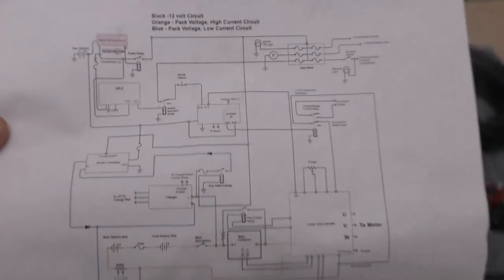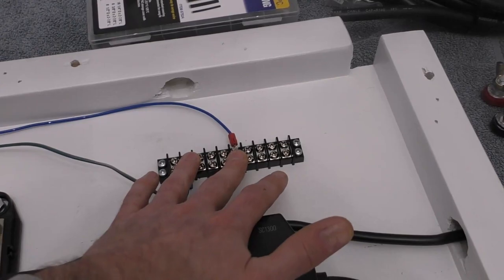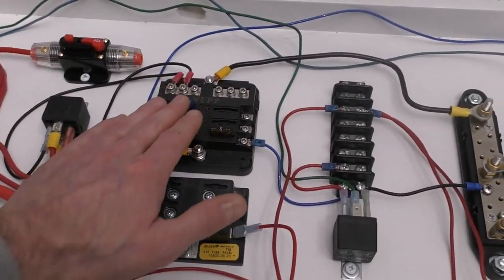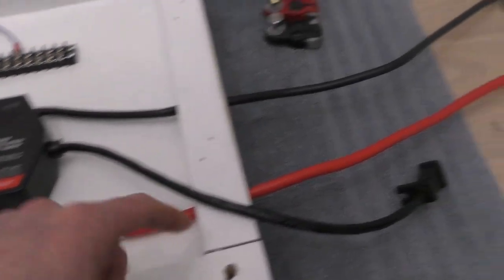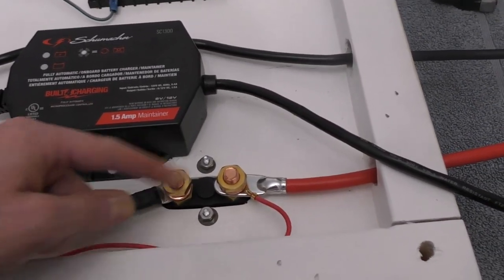In my part three video I went over the whole wiring schematic and showed you all the pieces. Let's see a little bit of it in action. We have a 10-pin terminal block and a 6-pin terminal block, a negative distribution block, a positive distribution block, a couple of 12 volt relays, a couple of fuse blocks, and a large 40 amp fuse for the DC to DC converter. The battery positive will come in through the disconnect.